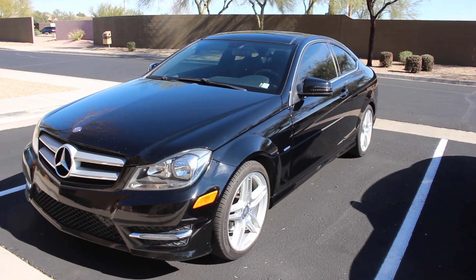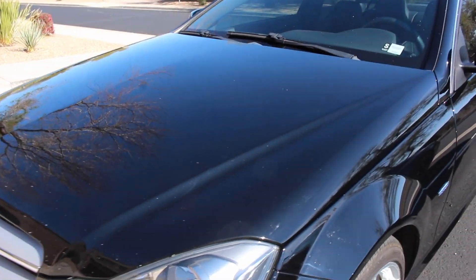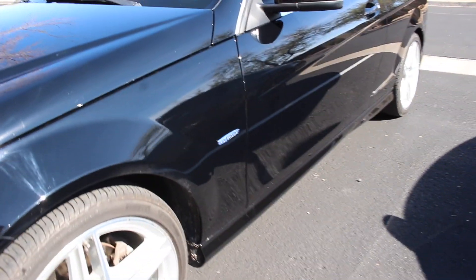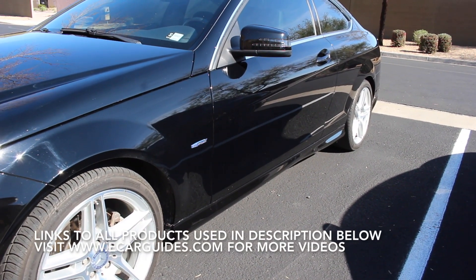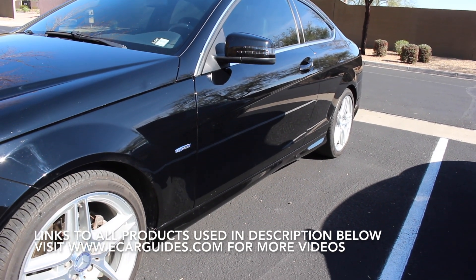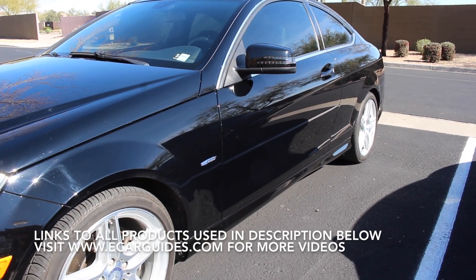I think it works pretty good overall. Looking around here, you can see the paint has a bunch of little nicks and all that. But the one bucket method I think did a pretty good job. The no rinse solution left the car pretty clean. I don't notice any more swirl marks on the car than it had before, and everything looks pretty good.